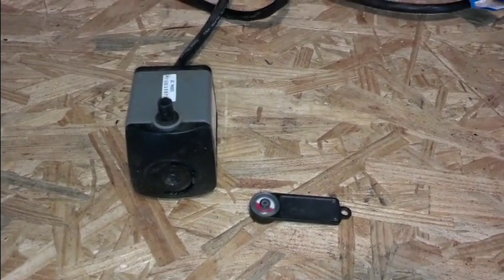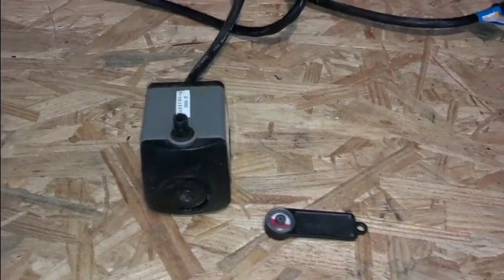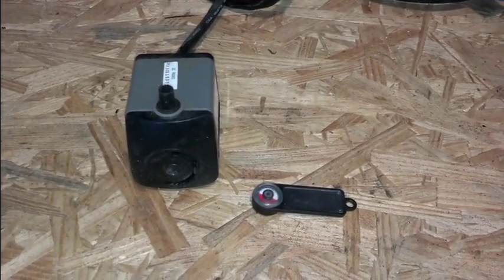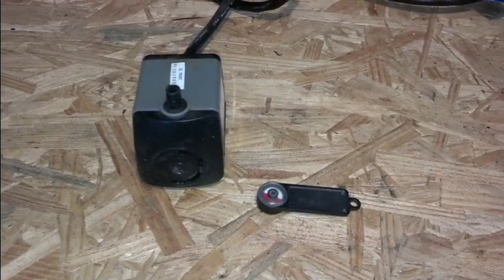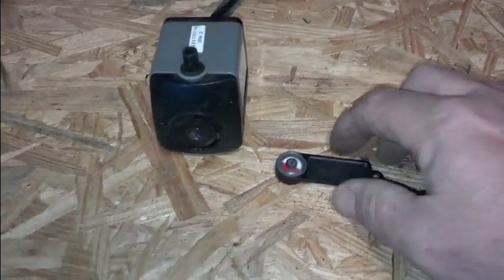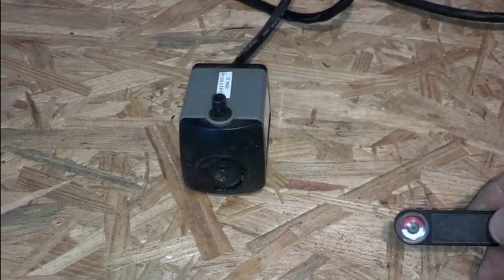All right, here we are. I dug up a simple little water pump, a little fountain pump that I had found in the garage. So what I'm going to do is plug this in. I'm going to mute the sound because the pump's pretty noisy, but I will plug this in and then hold the rotation tester up against it and you'll be able to see it spin.